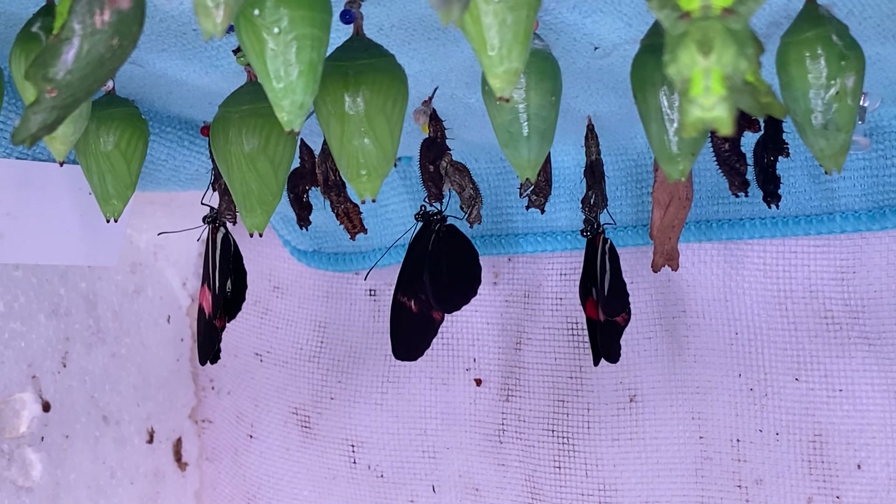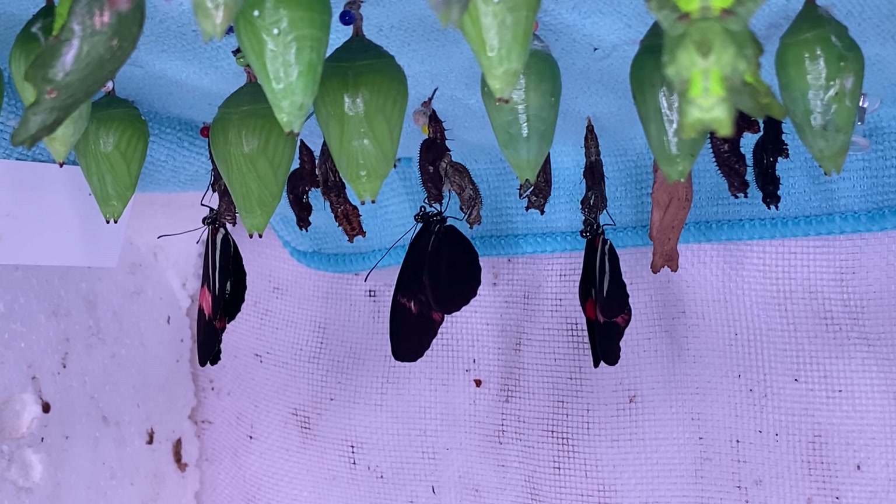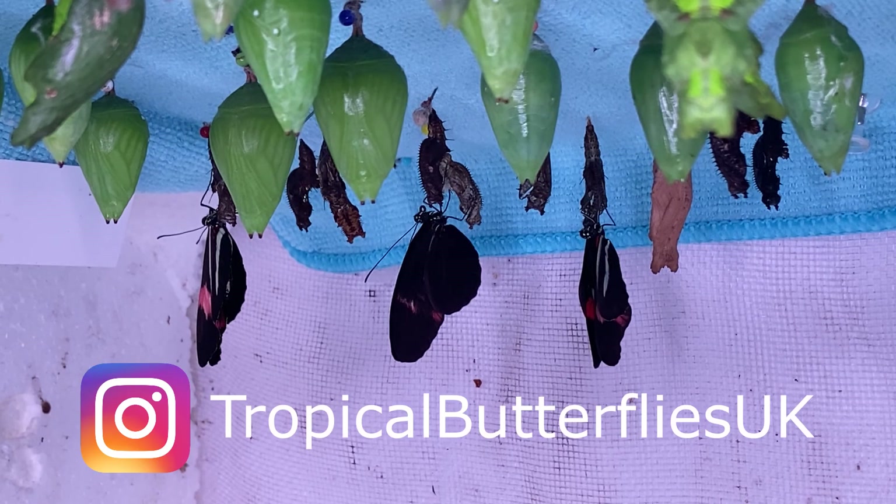Unfortunately, not all of your pupae will emerge perfectly. Generally 80 to 85 percent is the normal success rate for emergence, but hopefully this shouldn't happen too often. If you have any questions, please feel free to leave them in the comments below and I'll see you in another video.